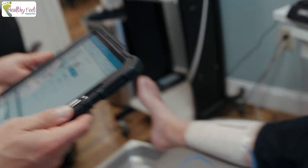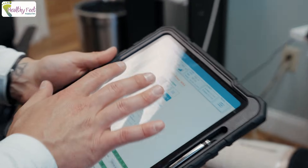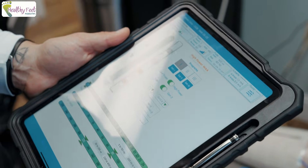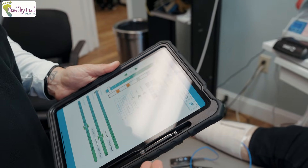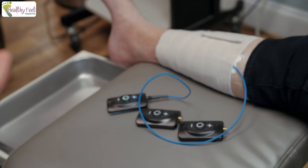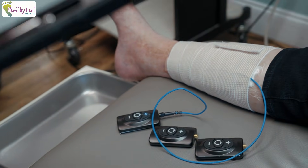Is this something he can do on his own at home? No — we'll set the programs from our iPad here. There are three programs we can give them before they go home; they can switch between programs themselves. After that, we'll have to meet with the patient to change settings from our iPad.